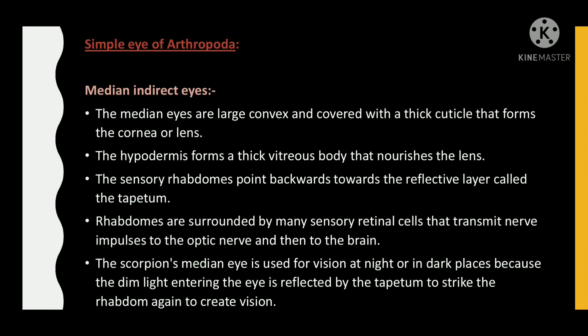Median indirect eyes: the median eyes are large, convex, and covered with a thick cuticle that forms the cornea or lens. The hypodermis forms a thick vitreous body that nourishes the lens. The sensory cells point backwards towards a reflective layer called the tapetum. Rhabdoms are surrounded by many sensory retinal cells that transmit nerve impulses to the optic nerve and then to the brain. The scorpion's median eye is used for vision at night or in dark places, because the dim light entering the eye is reflected by the tapetum to strike the rhabdom again to create vision.